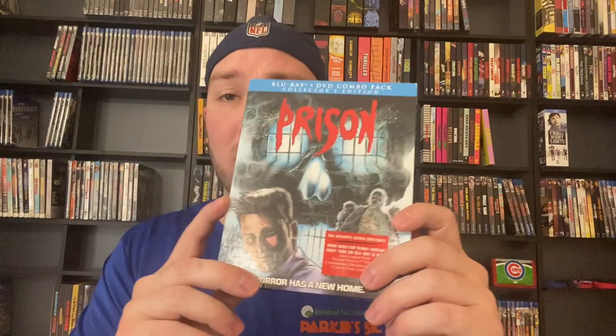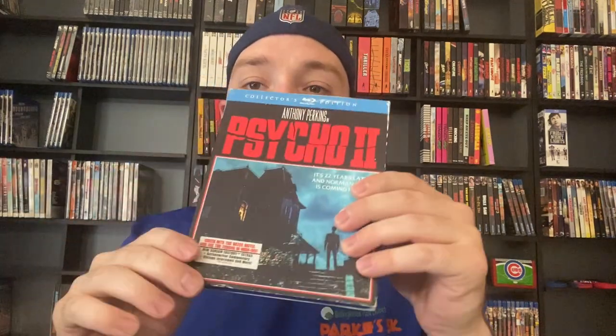Pet Sematary 2 — I've actually never seen the original Pet Sematary or Pet Sematary 2, I've only seen the crappy remake. Then we have got Phantasm 2 — I've only seen the original Phantasm. After that, Prince of Darkness. Here is going to be Prison — I've never seen this one either. And is that Viggo Mortensen? It is Viggo Mortensen. Continuing on we've got Psycho 2 — I've only seen the original Psycho and that's been like 15 or 16 years. Psycho 3 — never seen it either, only seen the original Psycho.